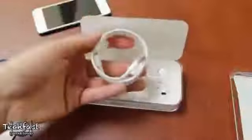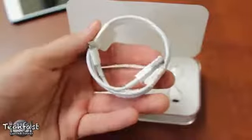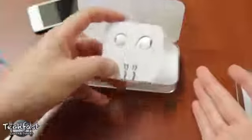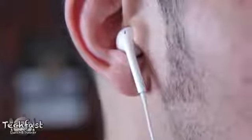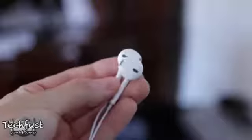Next up, we have the Lightning to USB cable, and that is obviously because we no longer have the 30-pin connector on the new iPod Touch — it is replaced with the Lightning connector like we saw on the iPhone 5. We then have the EarPods, and I've actually already reviewed these. As silly as the name sounds, they actually sound pretty good. So if you guys want to check out that review, it is annotated at the top of this video.